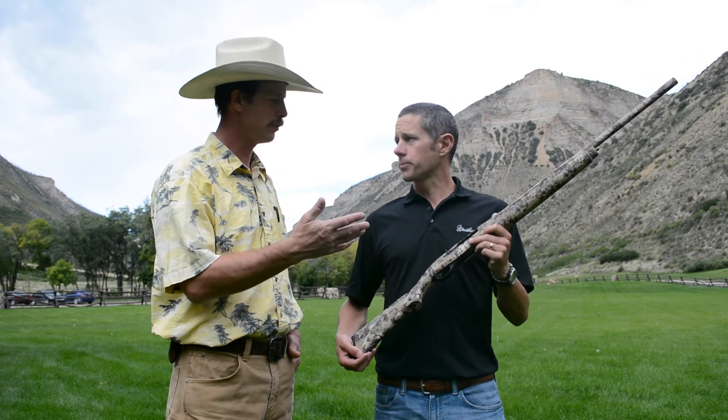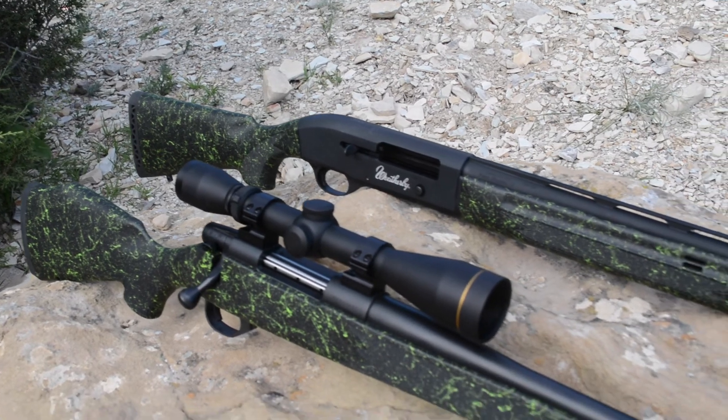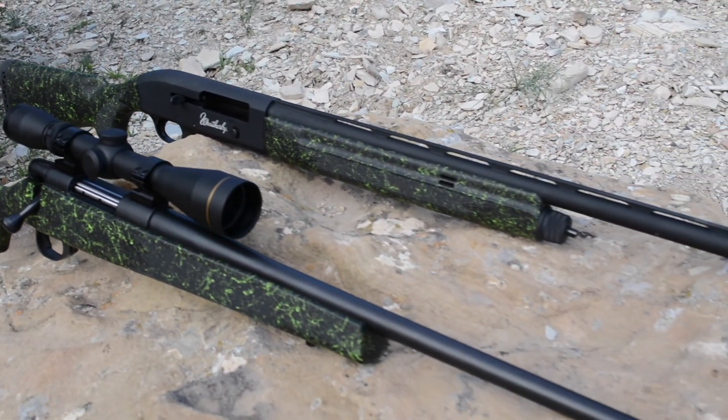And I believe you also have some compact model rifles that you're coming out with. We sure do. Are these patterns available in those as well? Both of those patterns are also available in our Vanguard — the Kryptek reduced pattern as well as that Volt pattern, in rifles and smaller calibers as well. Again, to try to introduce those new hunters and shooters.